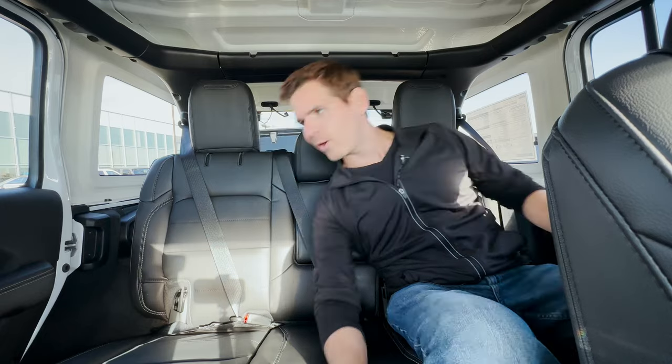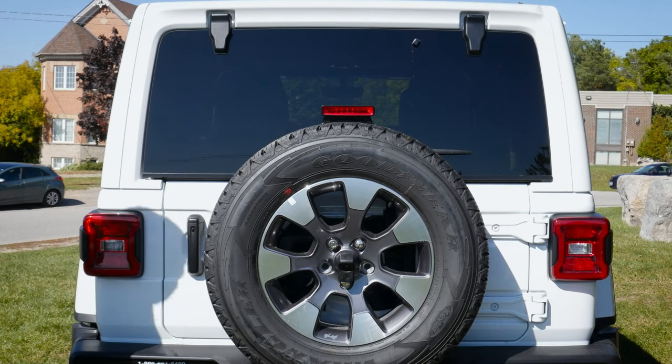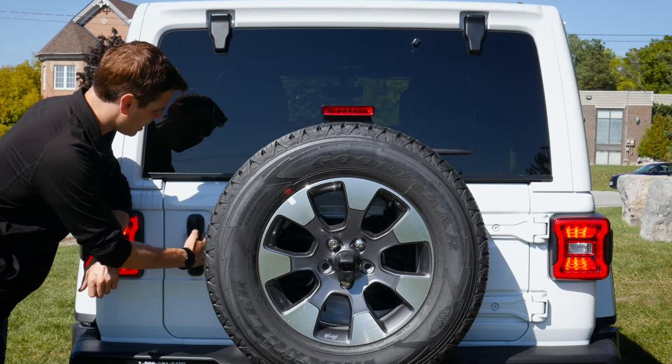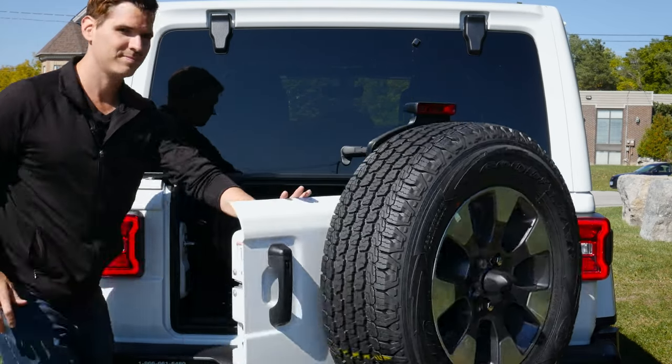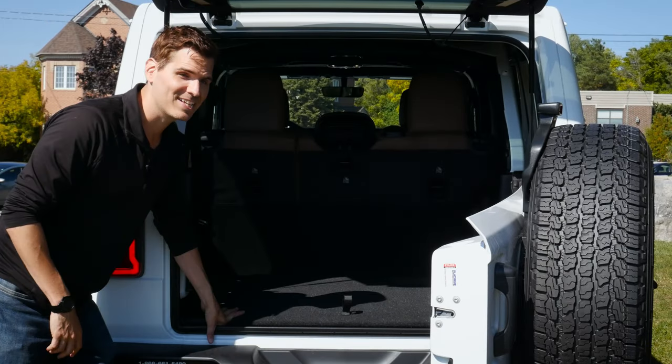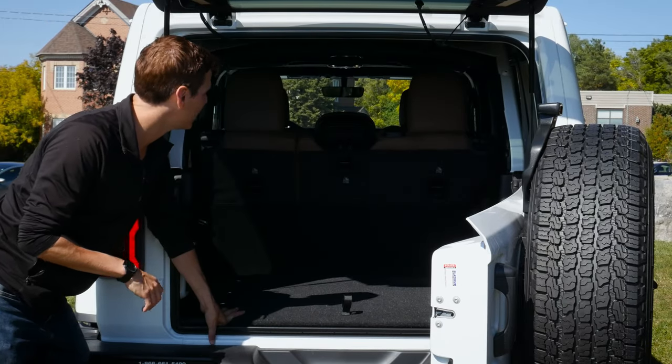Getting into the cargo area of the Wrangler is straightforward. There's a little button along the back - just push that to pop open the main piece, and then the separated glass section opens separately. Very straightforward to pop this thing open.